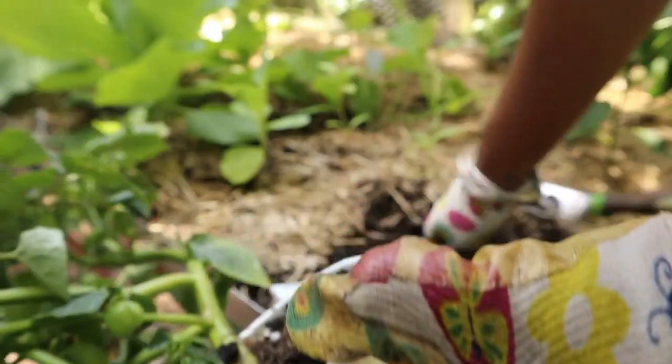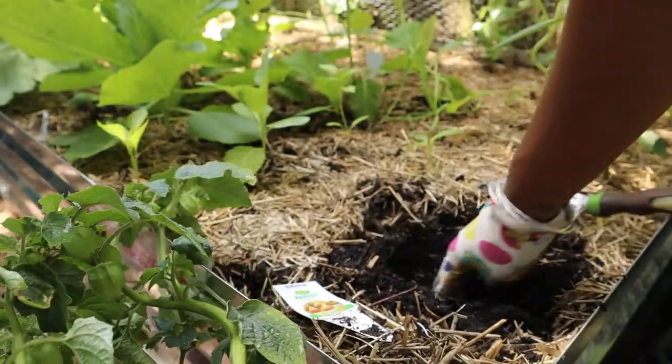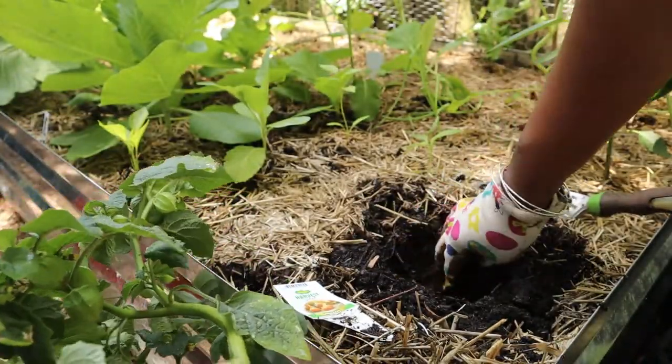You just want to mix that fertilizer around with the soil so you don't burn your roots.